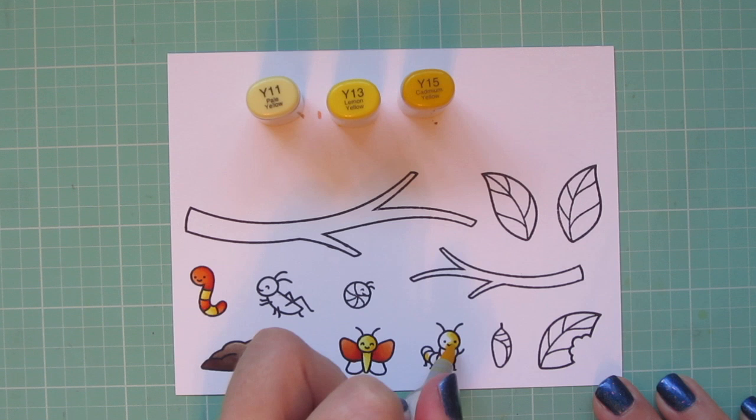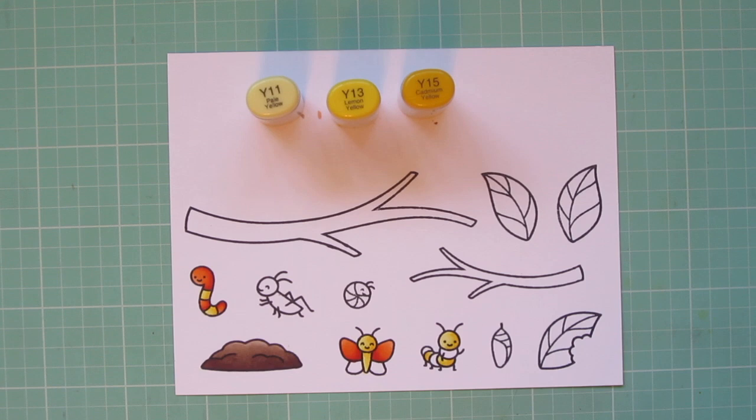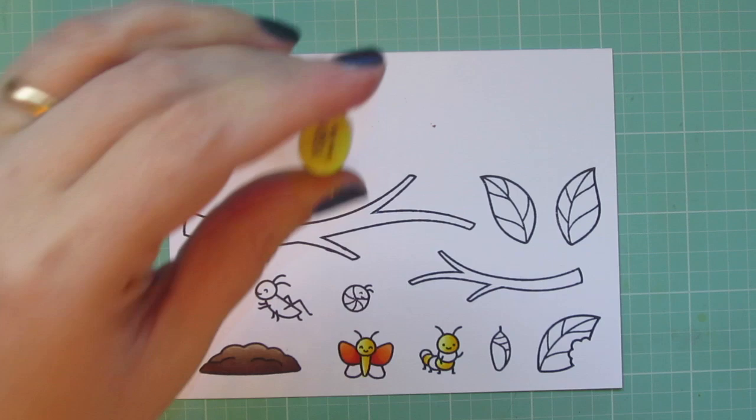As I mentioned, I wanted those colors to be kind of spread out throughout the card, so I want to make sure they're represented in more than one place. I'm also going to color in parts of the caterpillar with those shades — I just did every other little section for him as well.